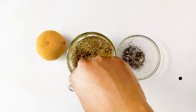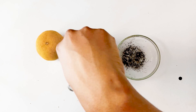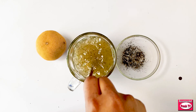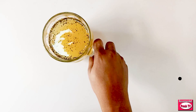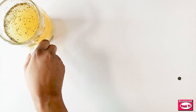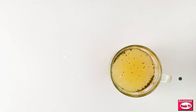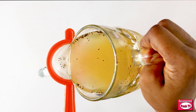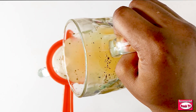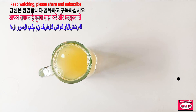I'm going to steep this for at least one minute. I'll set it aside, and after one minute I'll bring it back, get another cup, and strain it. Keep watching, friends, because I'm going to tell you more about this drink.